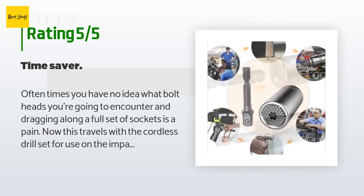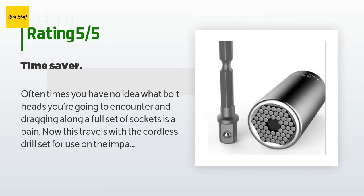Wouldn't want to try breaking a rusted bolt with it though — if a breaker bar is out, go get a socket.